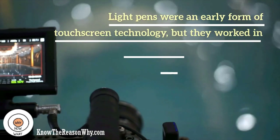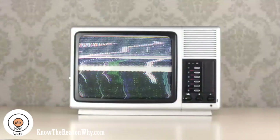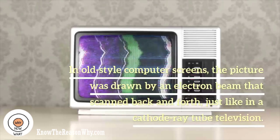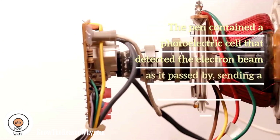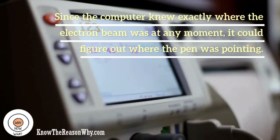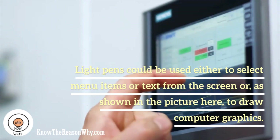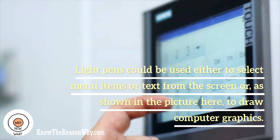Light pens were an early form of touch screen technology, but they worked in a completely different way to modern touch screens. In old-style computer screens, the picture was drawn by an electron beam that scanned back and forth, just like in a cathode ray tube television. The pen contained a photoelectric cell that detected the electron beam as it passed by, sending a signal to the computer down a cable. Since the computer knew exactly where the electron beam was at any moment, it could figure out where the pen was pointing. Light pens could be used either to select menu items or text from the screen, or to draw computer graphics.